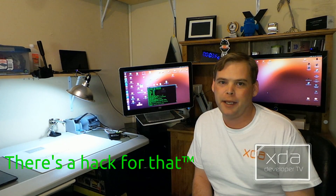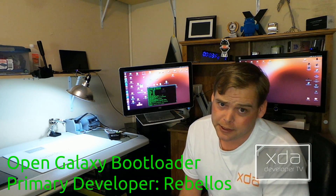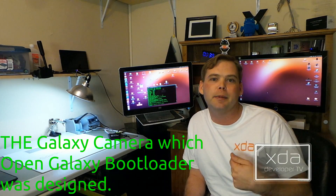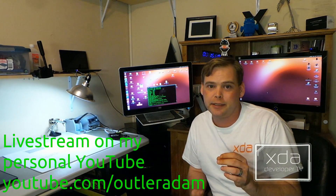So what did we at XDA Developers do? Well, we made a hack for that. There's been three of us working on a little project called the Open Galaxy Bootloader, tentatively named, not released yet. The Open Galaxy Bootloader was actually designed on a Galaxy Camera, which is what you're watching right now — you're looking at me through a Samsung Galaxy Camera. Within 16 hours, XDA members who have Verizon pulled together enough money to buy this Galaxy Note 2. As soon as I got this device, I immediately opened it up, examined the hardware, and tried to see if I could get it to boot from the SD card the same way I do with the Open Galaxy Bootloader.